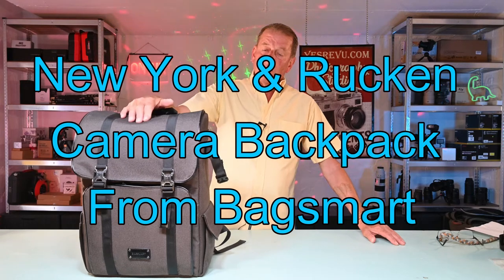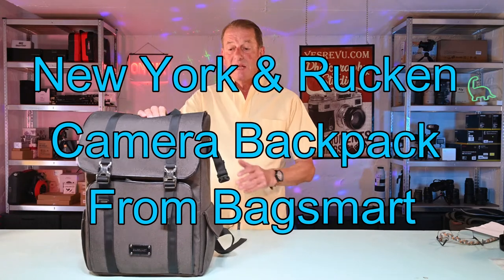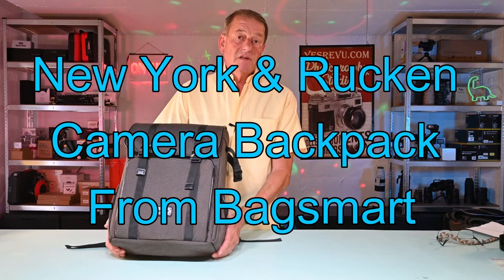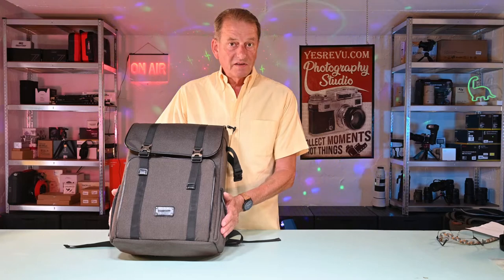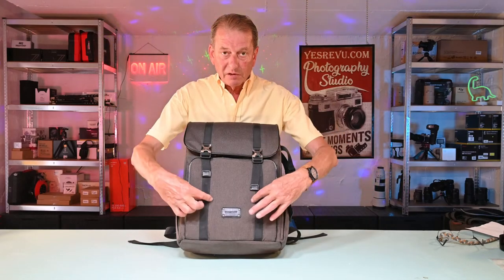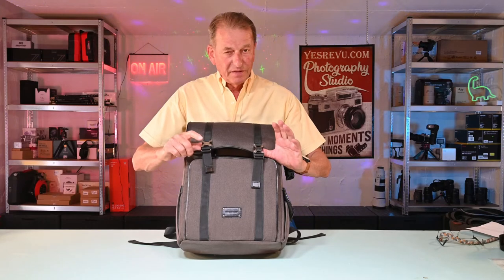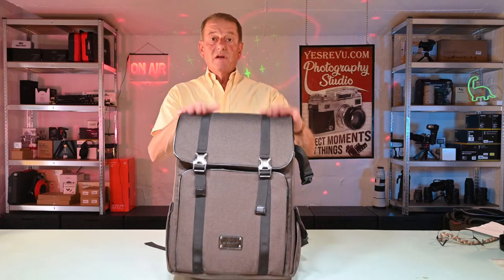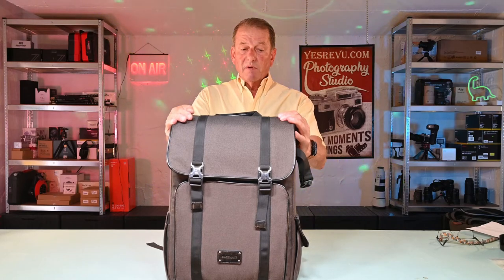This is the BagSmart Rucken, very very similar to the New York. I have both of these bags. Unfortunately my New York bag is at my other studio and due to Covid I can't go and pick it up. But the specifications are almost identical apart from one small feature. On the New York bag you have brown leather straps here instead of these chromium plated buckles. I think that's just about the only difference. It is a very substantial bag and it comes in a very strong box. I ordered this on Amazon along with my other camera bags.